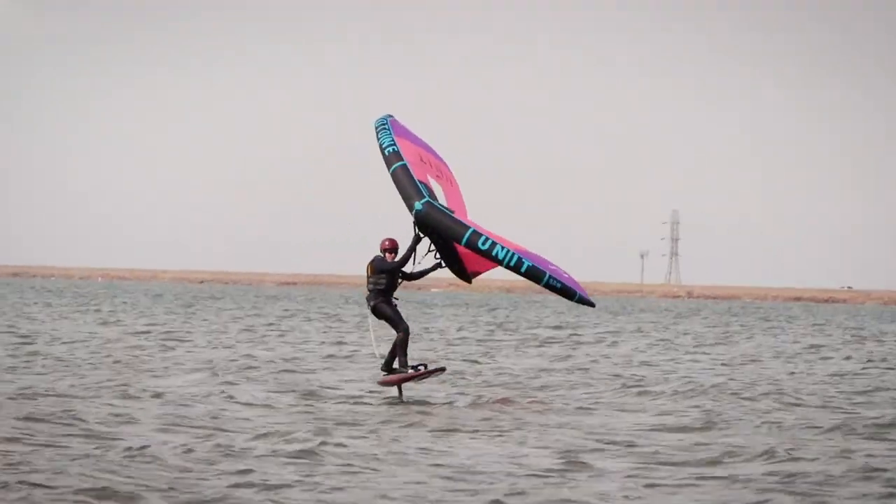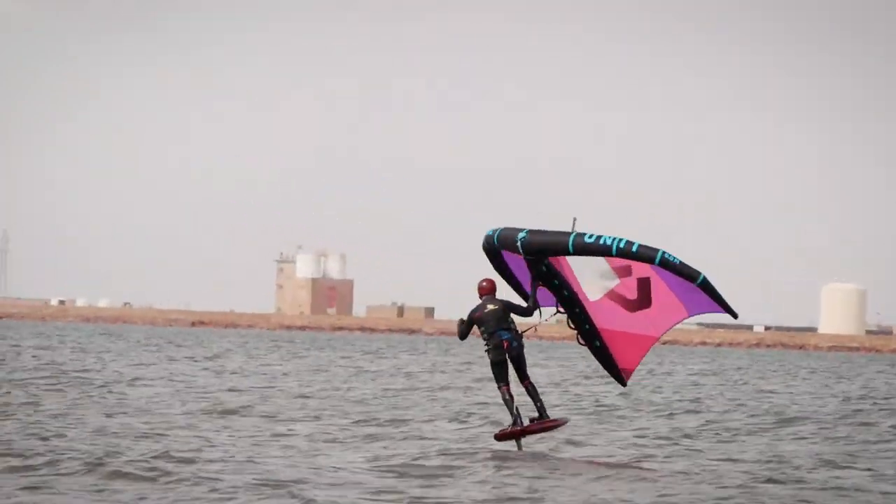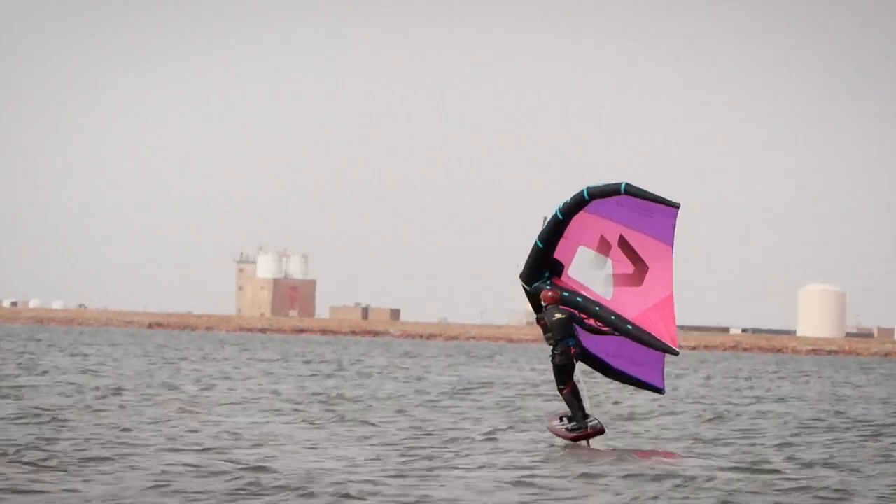It's totally hooked-in winging. As you can see in the video, you can change directions and still remain hooked in, and you can jump and still remain hooked in.